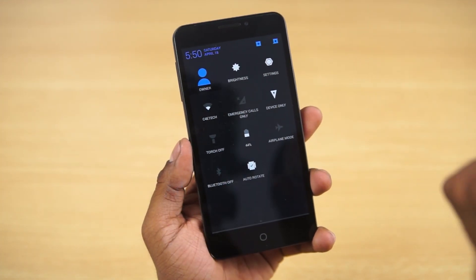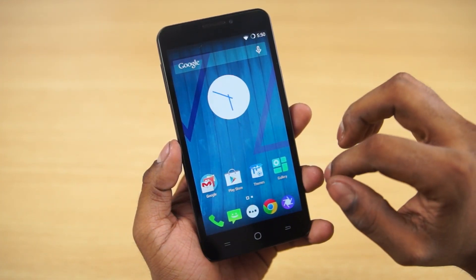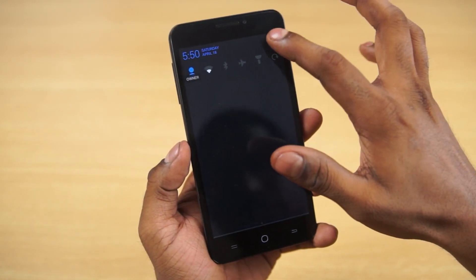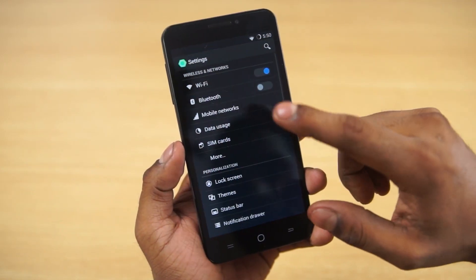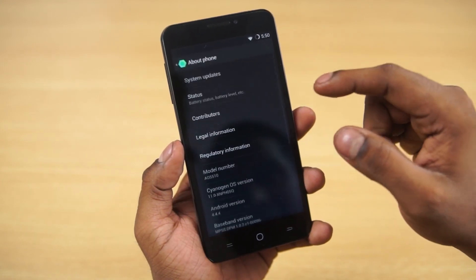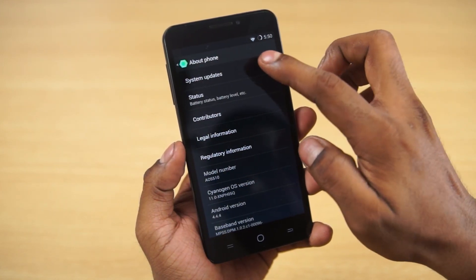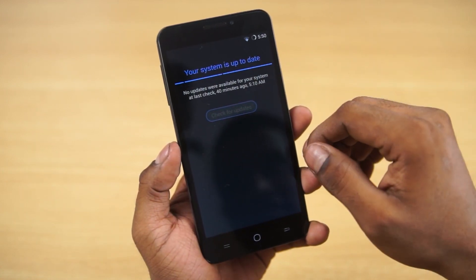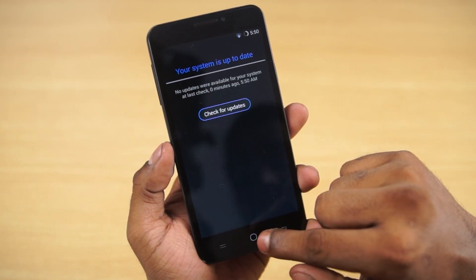Hey guys, Ash here from C4ETech. Currently the Yu Eureka is receiving the CM12 or Android 5.0 update. It's rolling out slowly and it's going to take a couple of days for everybody to get it. So if you, like me, can't wait and just want to get your hands on CM12 immediately, well this is how you manually flash it.